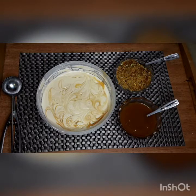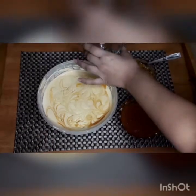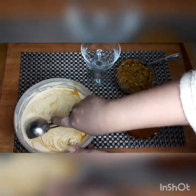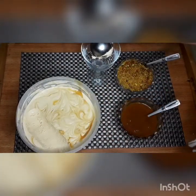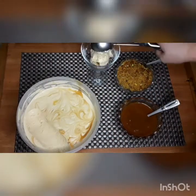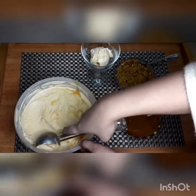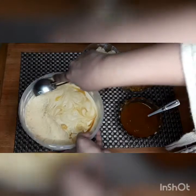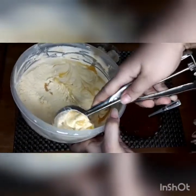We will serve the ice cream now. The ice cream has been in the freezer for 8 hours and is ready. I will add butterscotch sauce on top. I will take a scoop and try this recipe — you will definitely enjoy it.